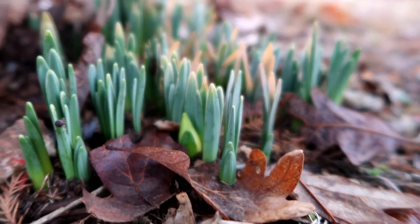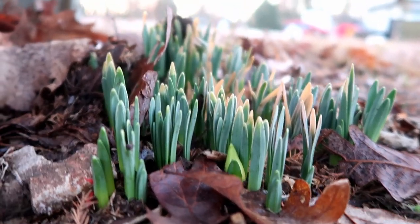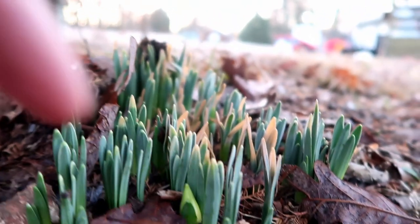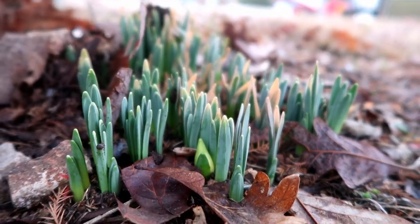It's beginning to pop a daffodil right there. See that? Here's a little flower right there. We're getting ready to have some daffodils.